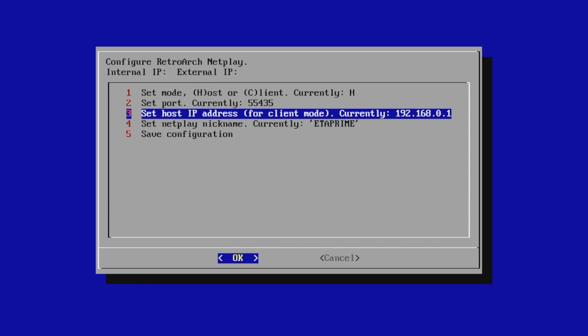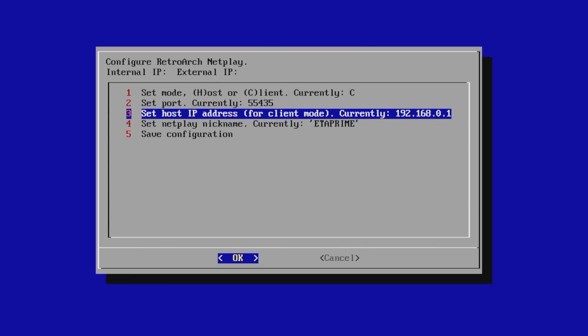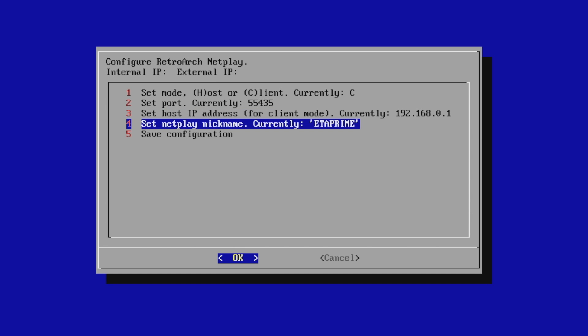Set host IP address for client mode. When we're in client mode, we're going to have to put in the external IP located at the top — the IP of the friend you want to connect with to play online. He's going to have to give you that and you will have to input it here. I suggest using a keyboard to do that. Finally, set your NetPlay nickname — mine's ETA Prime.